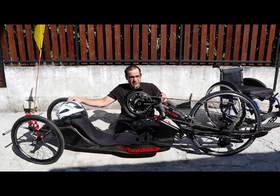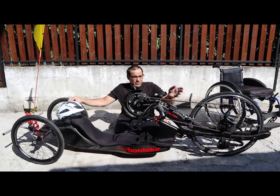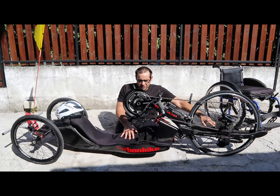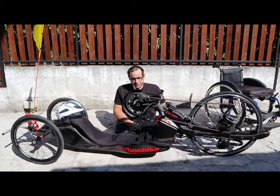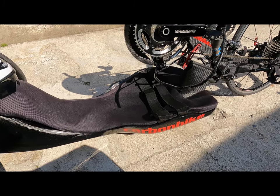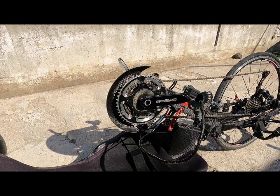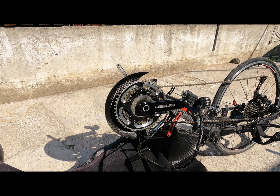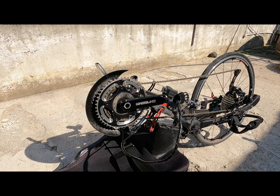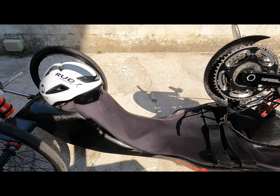Tutta la forza dell'handbike viene trasmessa attraverso i pignoni più piccoli. A seconda del rapporto della corona cambia la velocità, uguale al funzionamento delle biciclette tradizionali. Qui ci vanno appoggiate le gambe e il corpo viene disteso in questa maniera. Questa è la bici che uso per le gare — vedete qui la mia ultima handbike, uno degli ultimi modelli. Ultimamente ci sono sempre più aziende che progettano e costruiscono nuove handbike. Quando ho iniziato la mia carriera di handbiker, c'erano soltanto tre aziende che costruivano queste biciclette. C'è una grande richiesta di questi mezzi: sta diventando uno sport sempre più popolare.